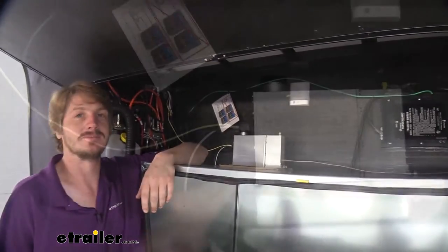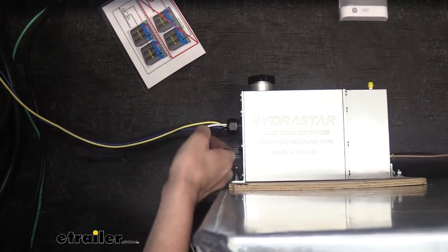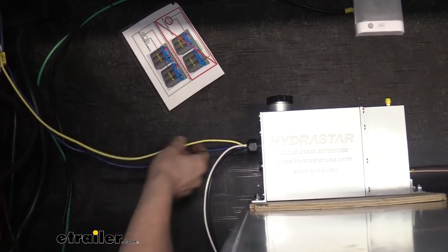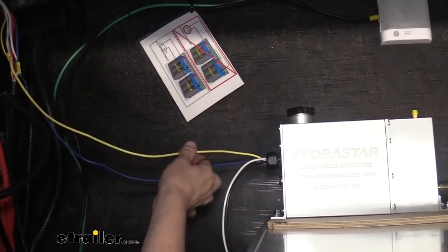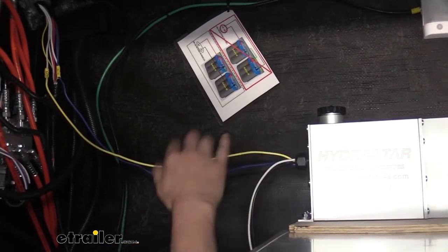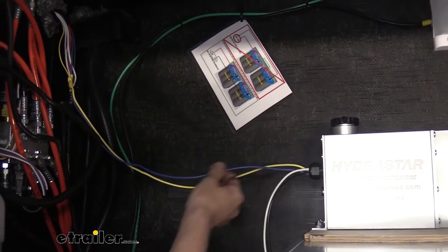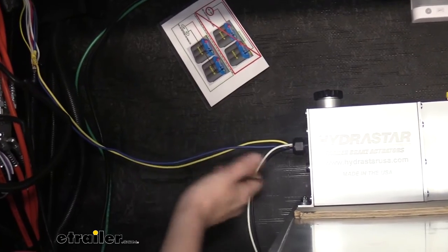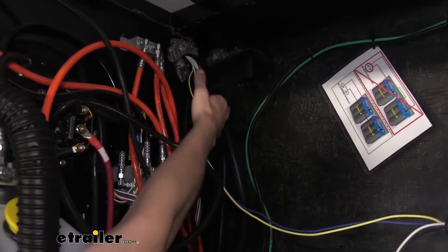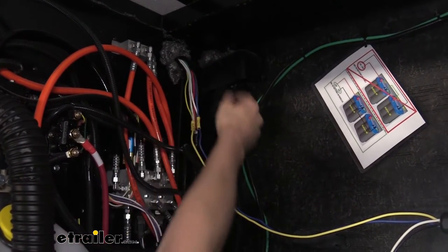To make our actuator work, we have four wires coming out of it. Your black wire is the power wire, your white wire is the ground wire, the yellow wire is your breakaway switch input — so if your breakaway switch pin gets pulled it'll send a signal to activate it — and the blue wire is the brake actuator wire. This is the wire that comes from your seven-way and gets a signal when you press the brakes from your brake controller.